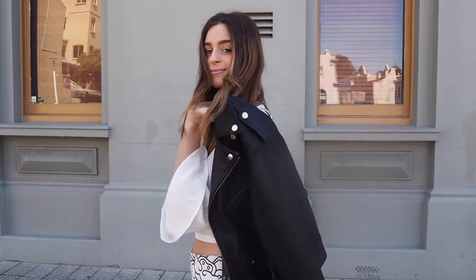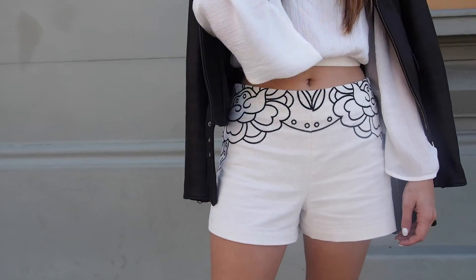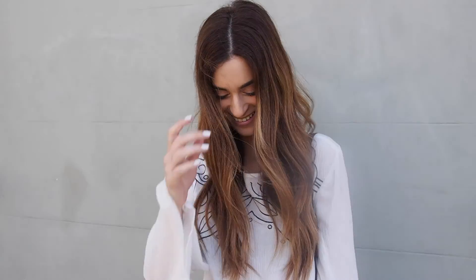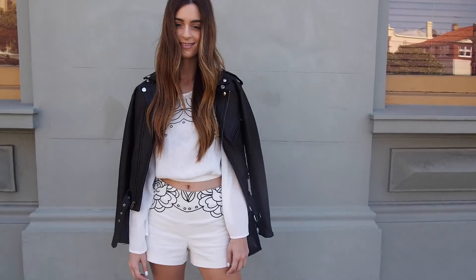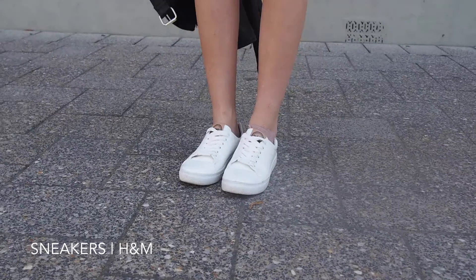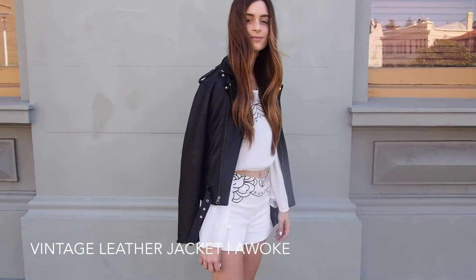Let's take a look at some spring outfits created using some winter favourites. Two-piece matching sets are the easiest type of outfit. Team it back with some casual sneakers and a cool leather jacket for the perfect balance of cute and edgy.